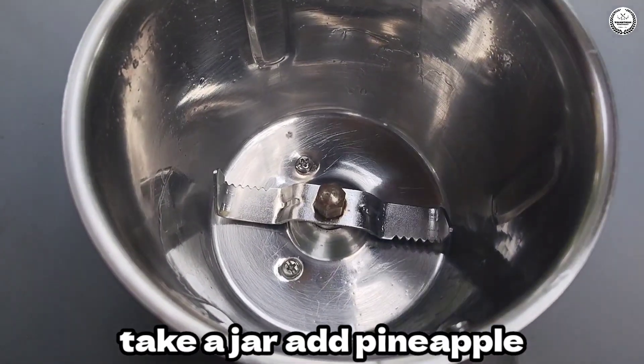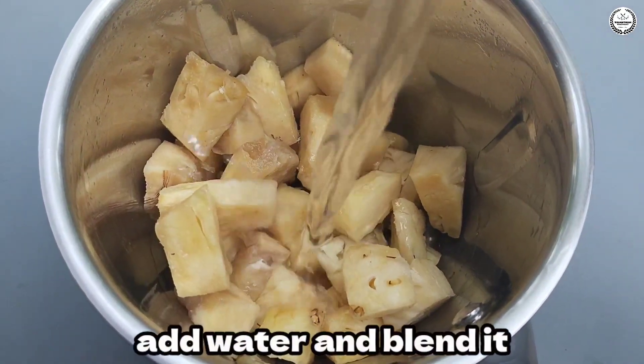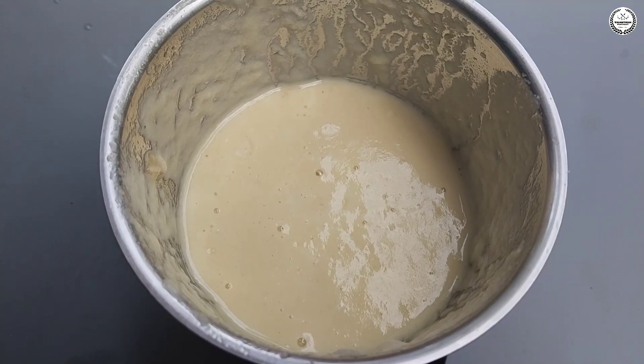I am going to mix it in a jar with juice. I am going to make pineapple juice.